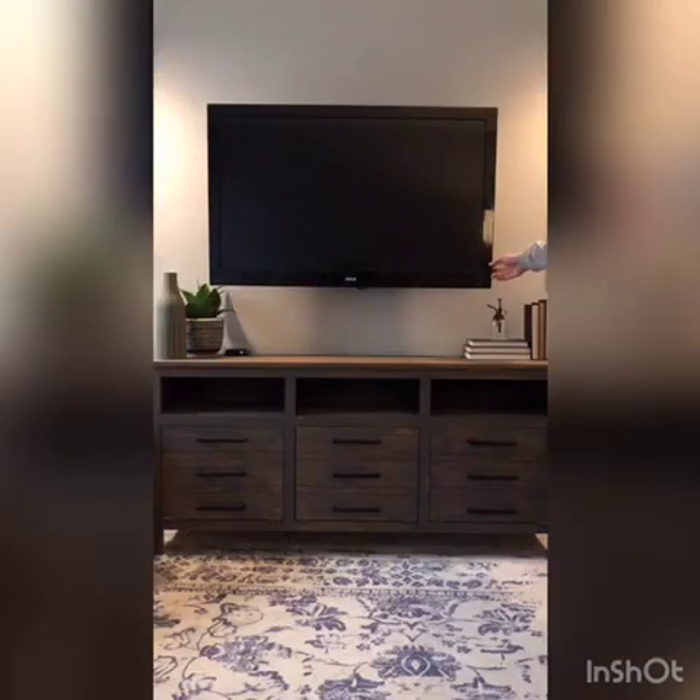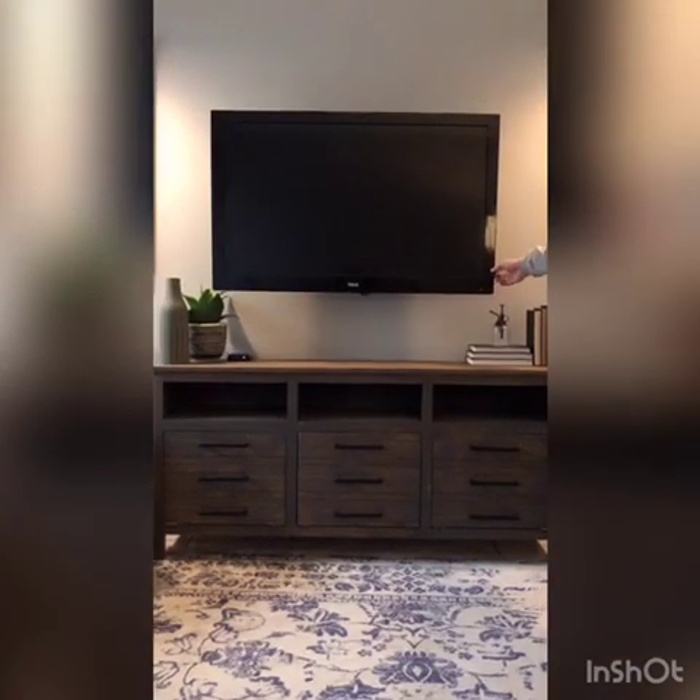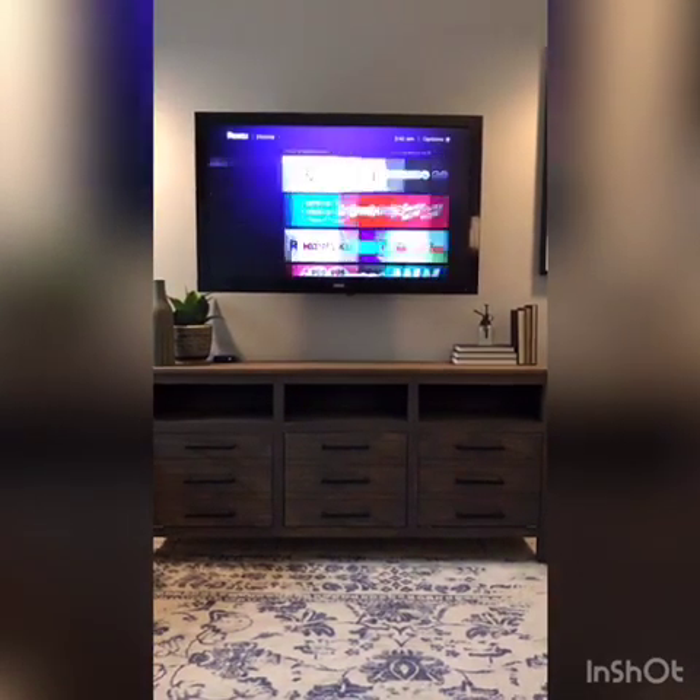Look at that — moment of truth, my friends. Yeah! Does it all work? TV's working. Roku's working.